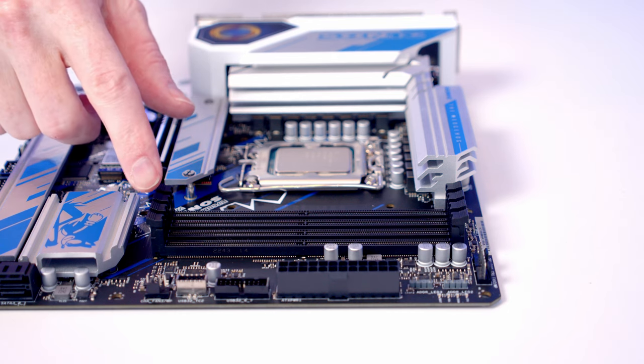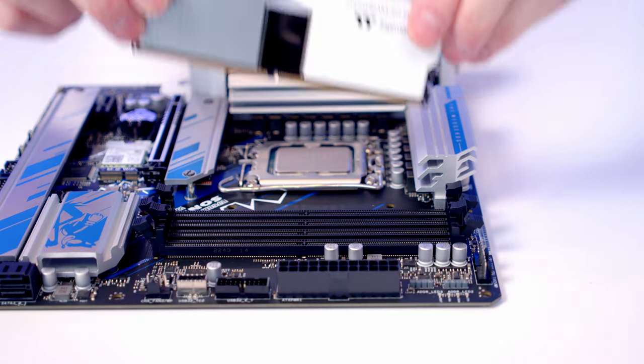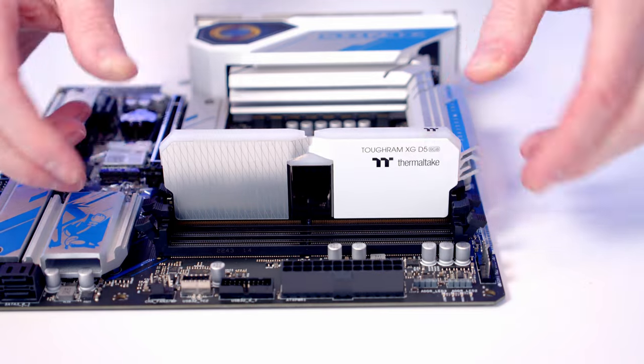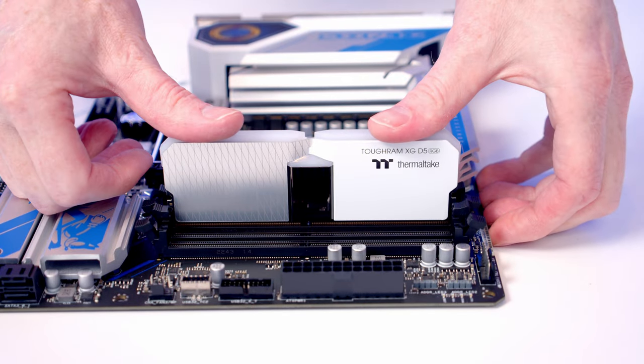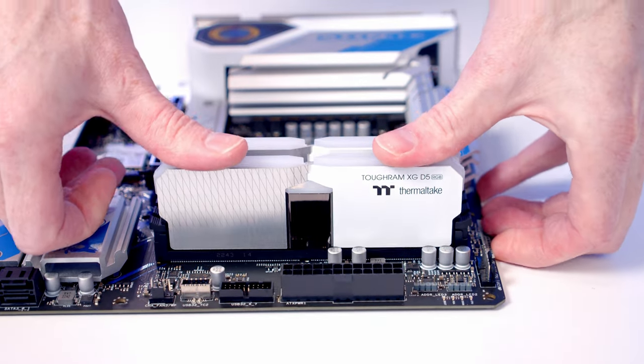We're going to install our RAM in the second and fourth slots from the CPU, so open the clips on those slots. Take the RAM, line it up with the slot, and with firm pressure it clips into place. Repeat the same process for the second stick.